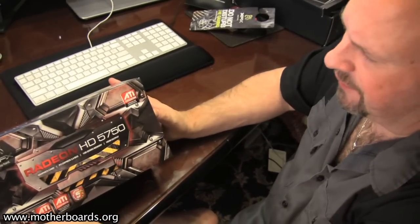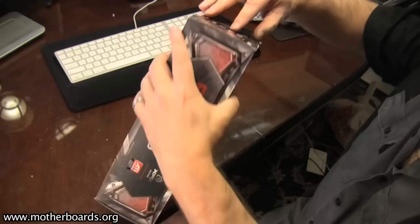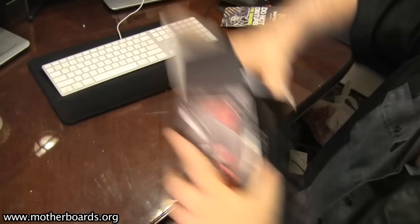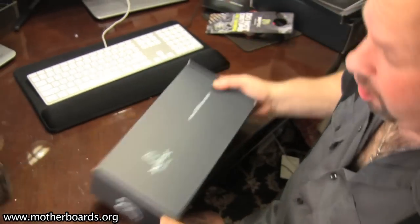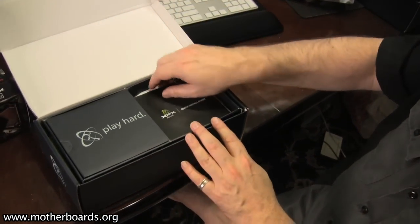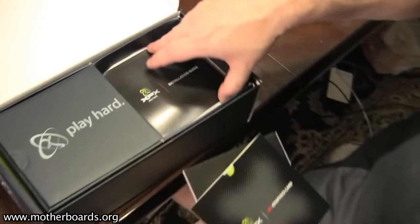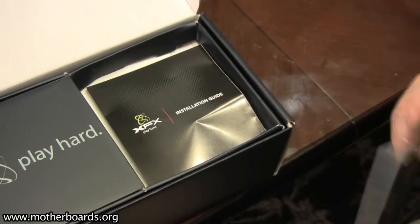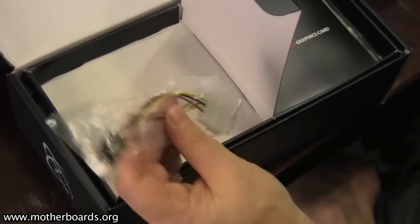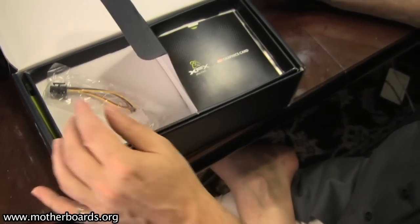Now let's take a look at the new HD 5750 and see what's in store in that box. Packaging is pretty much the same as the 5770, almost identical, all the way down to when you get inside the box. It still comes with a quick install guide, the drivers, and the installation guide. It does not, however, come with a free game. And in the packaging contents, all you get is a 6-pin power connector — there's no VGA adapter and there is no crossfire.